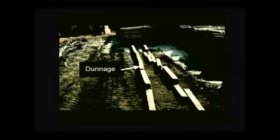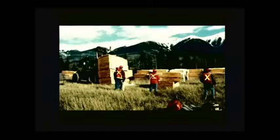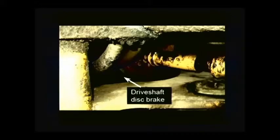He went in front of the raised load, probably to place dunnage on the ground to support the veneer stacks. The forklift then moved forward down the slope, crushing the worker between the raised load and the stacks on the ground. This accident could have been prevented. Do not exceed the rated capacity — overloading affects the forklift's stability and center of gravity. This forklift was so heavily overloaded that its rear wheels were not making full contact with the ground. Don't rely on just the parking brake. The forklift's parking brake worked properly but could not hold the forklift in place. It was a four-wheel drive forklift with a drive shaft disc type parking brake.